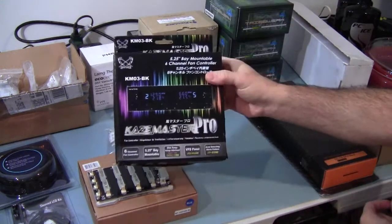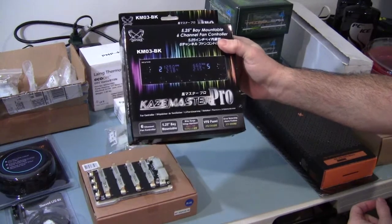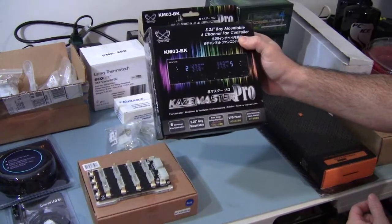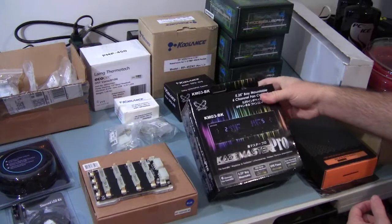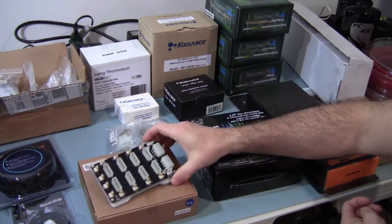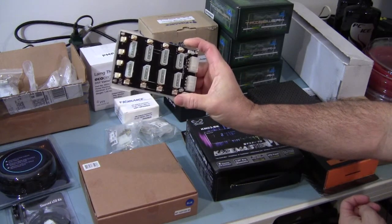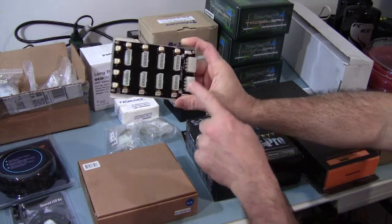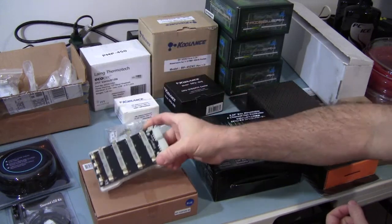The fan controller that's going to be used — I already have one in the bay but this is a different one. This is the Cosmaster Pro. I've used this before in my Demas Tech bench and it works great. It gives you both speed and temperature if you want to run the probes for those six channels. I also have a Bits Power control board here — it has blue LEDs on this one — for consolidating all of the connections and making cable dressing a little bit nicer and easier.